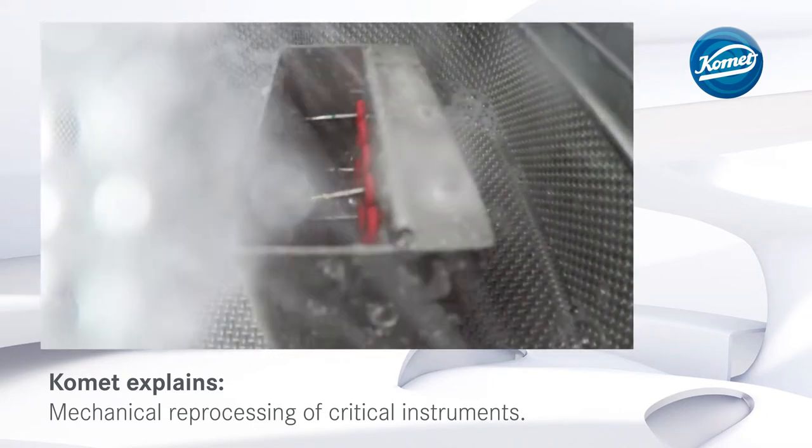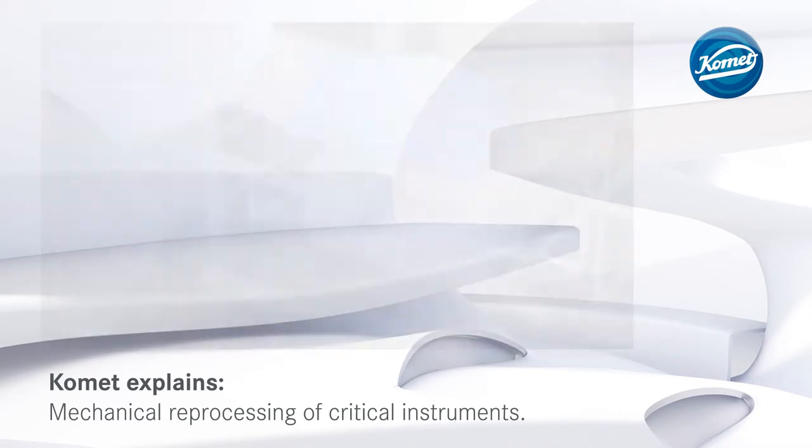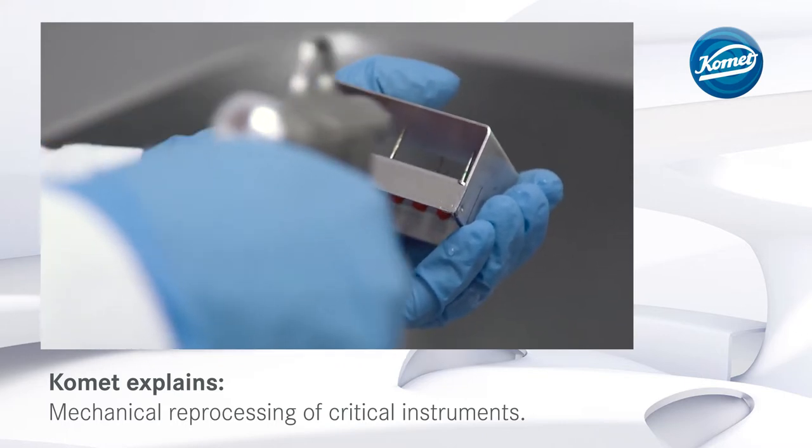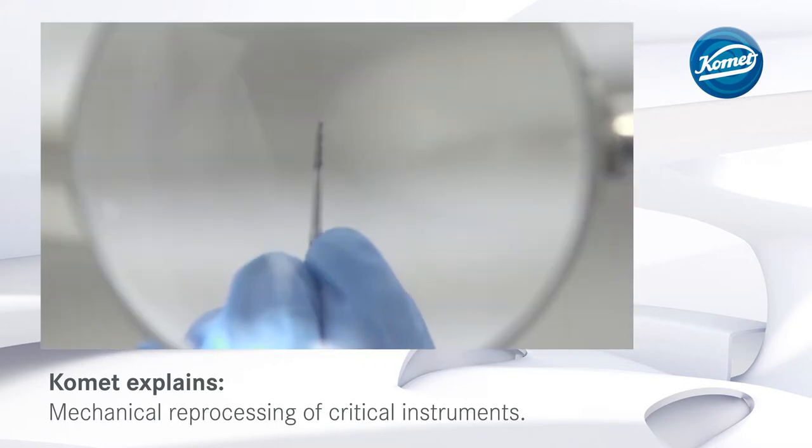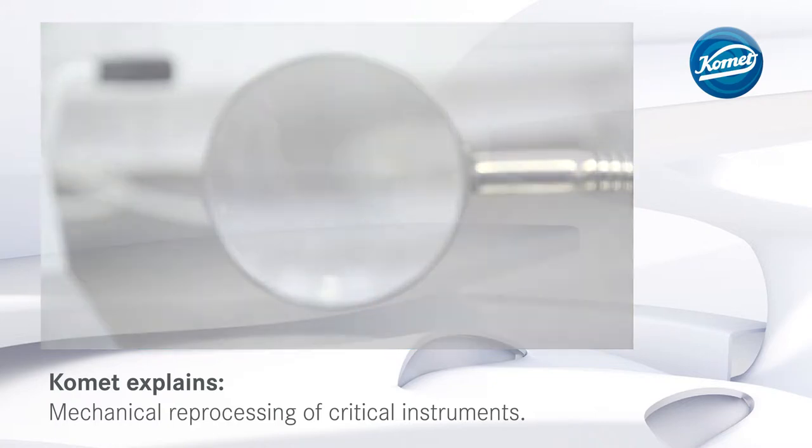After completion of the program, remove the burr block from the thermo-disinfector and dry with compressed air. This is followed by a visual inspection with magnifying glasses. Worn instruments have to be discarded.